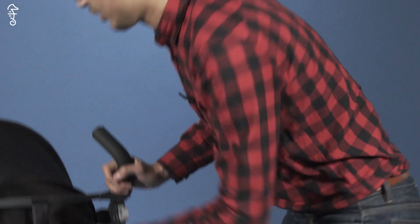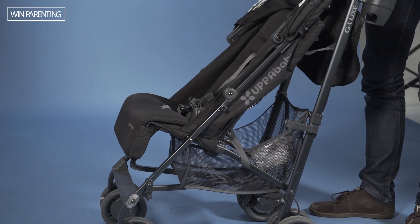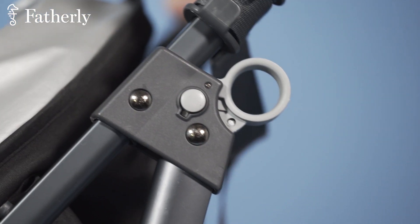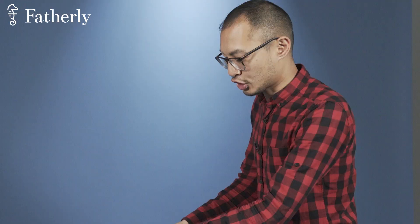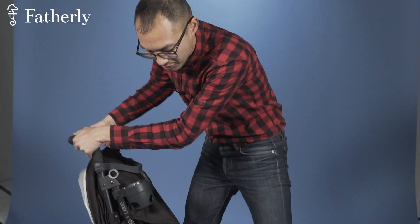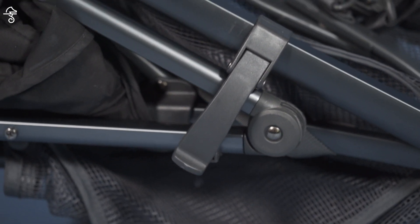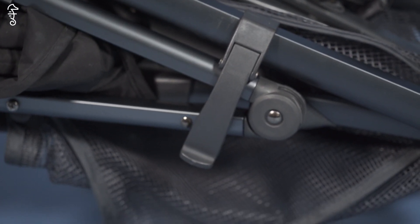Let's talk about how the unit collapses. The way it works is there are two triggers here on either side of the handle. You simply bring them up and crunch it down. You'll see as it's falling down that there is a lock here — a catch. As it folds down, it will self-lock, and now it is fully locked.